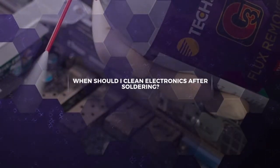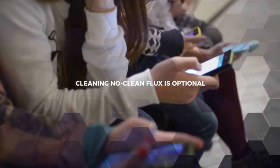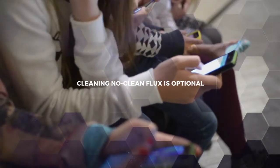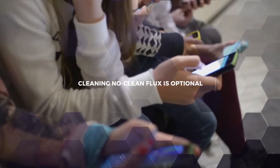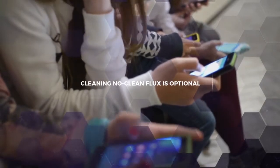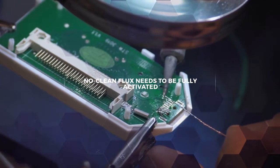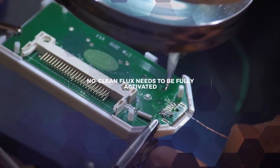After you have repaired a circuit board, you need to decide whether a cleaning step is necessary. If the function of the final electronic device isn't life and death and it isn't required to run for decades, you might be able to leave the no-clean flux on the PCB. As long as all the flux is brought up to the soldering temperature and fully activated, you should be fine.